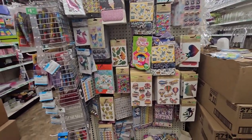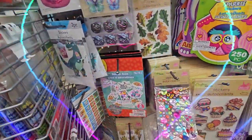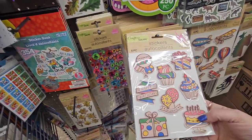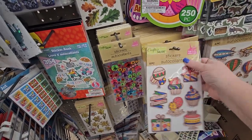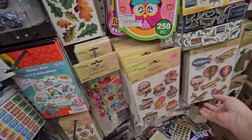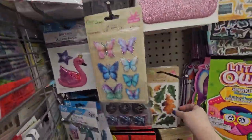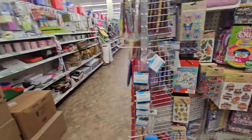Also, let's not forget about the stickers on the end caps. There are stickers in the crafting section, but there are tons elsewhere in the store. They have jewel stickers, party stickers with balloons, presents, and cupcakes, travel and flower stickers, butterflies, leaves, and happy faces. You just have to look.